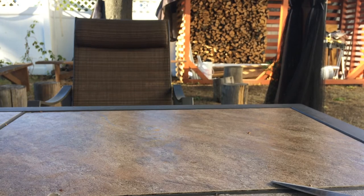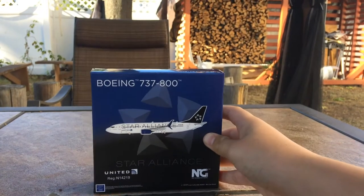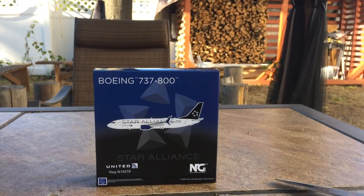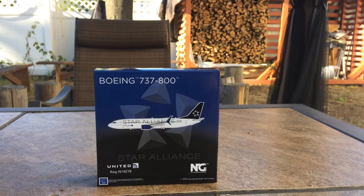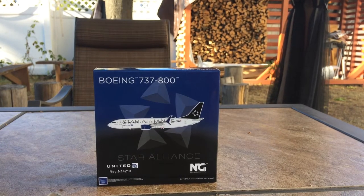And the model — my first one from Prairie Diecast — is the NG United Star Alliance 737-800 in the new livery.